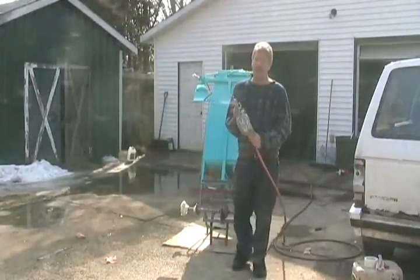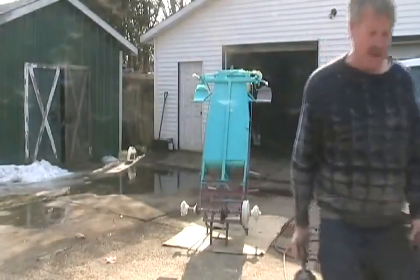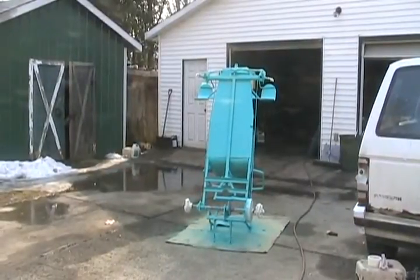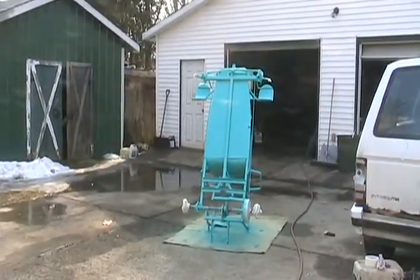That's definitely one crazy color. All right, bottom is done. Now time to flip it over.